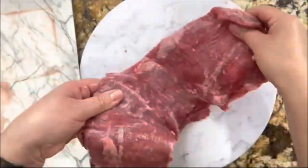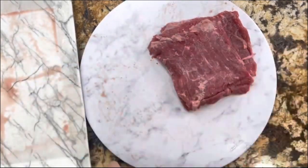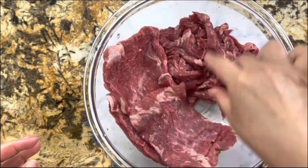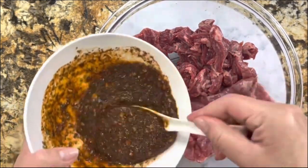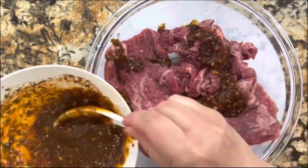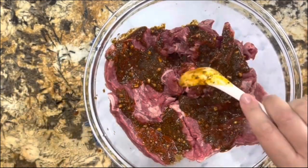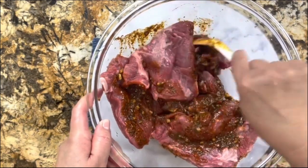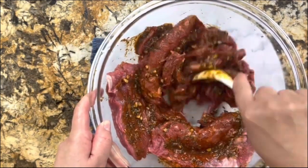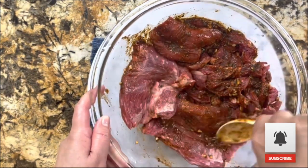These pieces are going to be for the fajitas, and here I'm just going to slice a couple of pieces and put them in the same bowl. Now I am ready to add the marinade into the meat. You have two different options — you could make little strips or you could keep your pieces large. Mix it really well, making sure everything is coated completely with this delicious marinade, which is going to give the meat amazing flavor and texture.